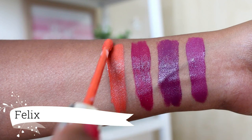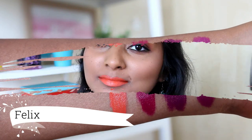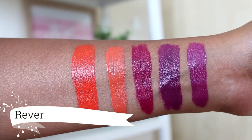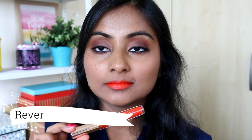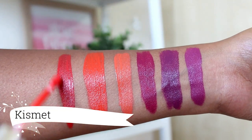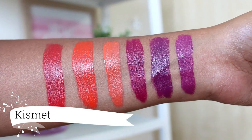Next we have Felix which is a bright orangey peach shade. Doesn't suit my skin tone — I usually mix this with Barracuda. Next up is Rev which is a bright orangey red. I think this is too bright for my skin tone so I usually tone it down with Barracuda and then I love it. And lastly we have Kismet which is a bright red. This is a little bit bright for my taste but I don't mind wearing it.